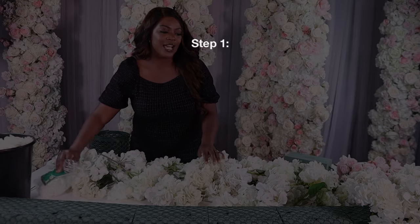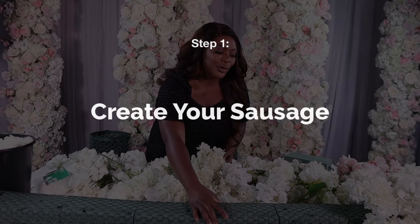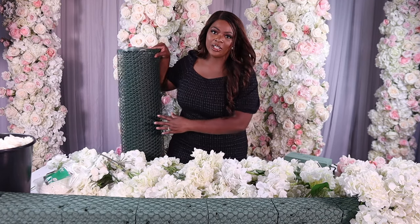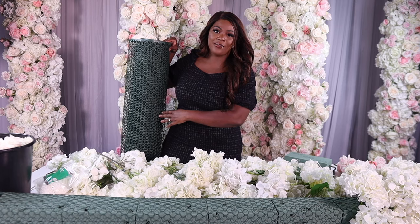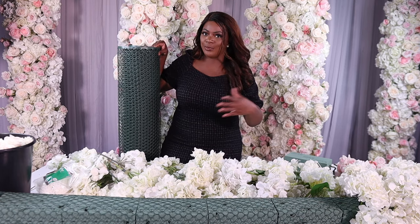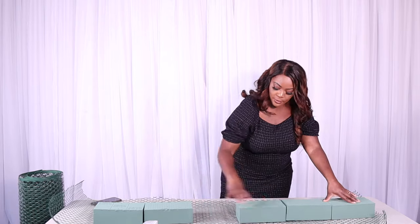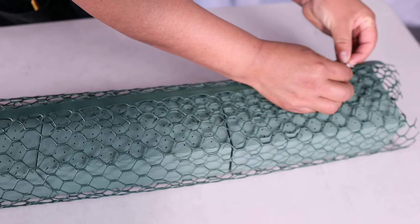To start your design, you're going to want to create what I call a sausage with your foam and your chicken wire. You're going to cut your chicken wire to the size of the design you're making, based on the table you're designing with. Then you're going to wrap your chicken wire around your foam and secure it with zip ties.